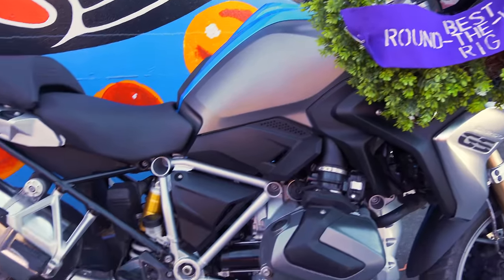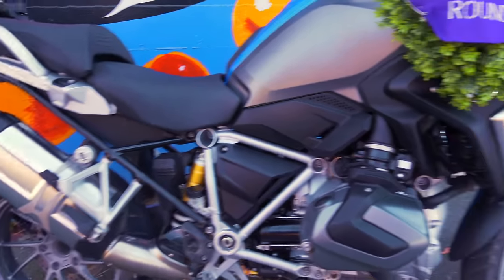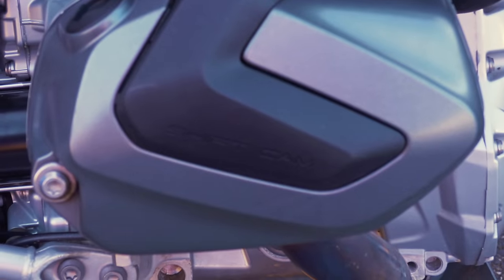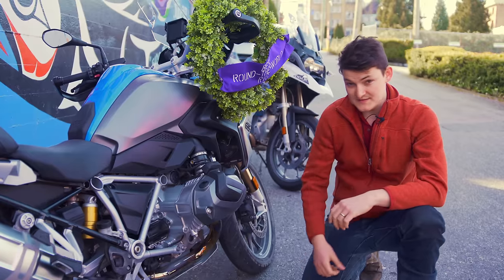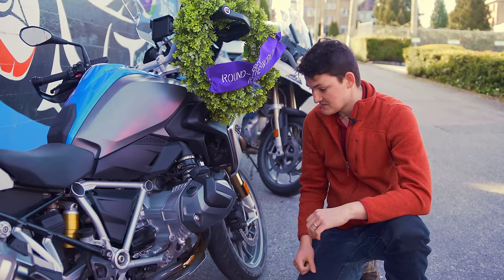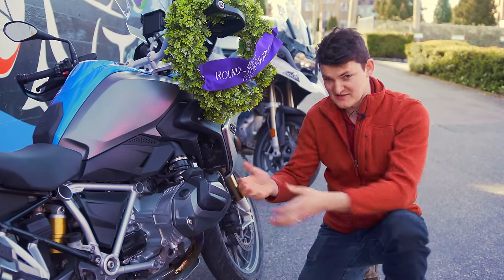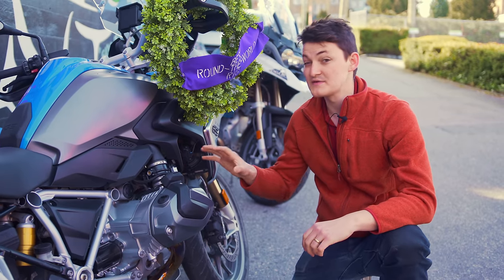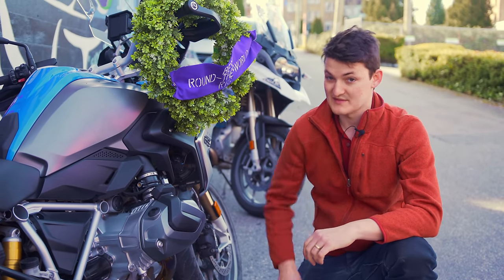Here's the R1250GS with all new... all new valve covers. Of course, this must be monumental because that's the GS. It's flawless. If anything seems unimpressive, that's the motorcycle reviewing me. I must need revising.